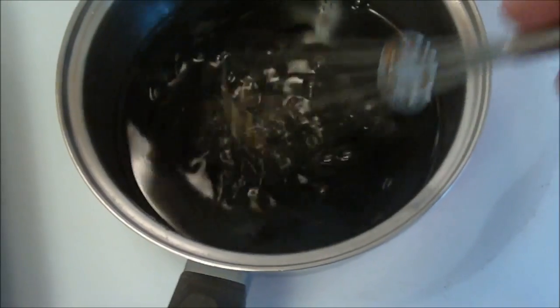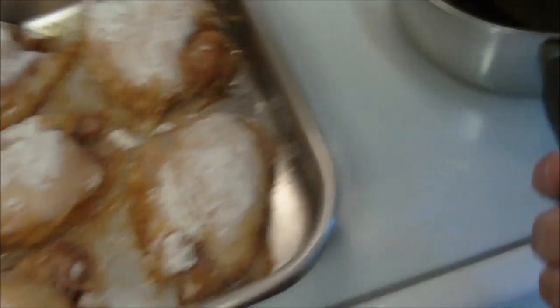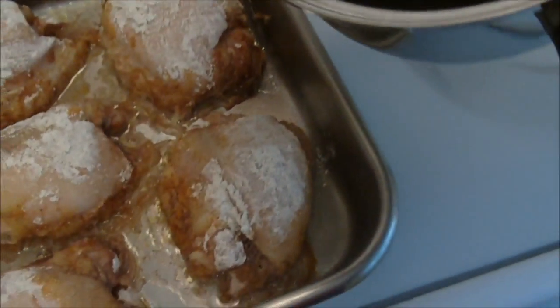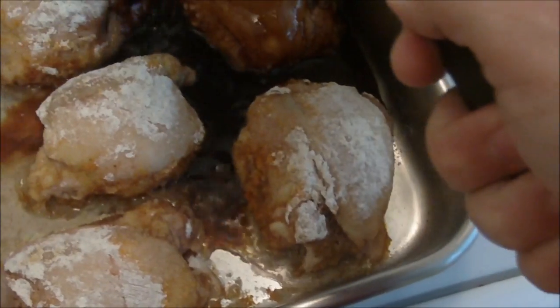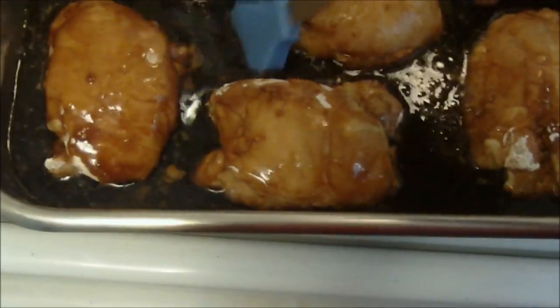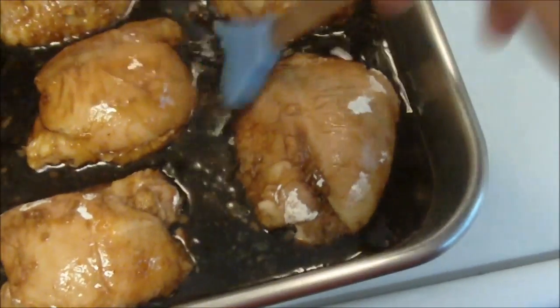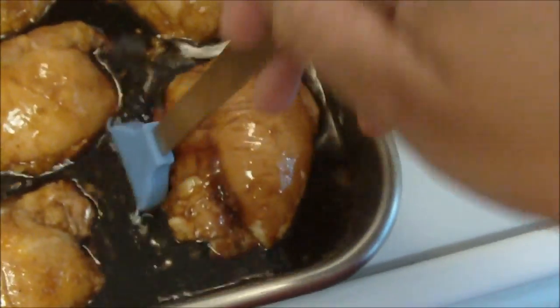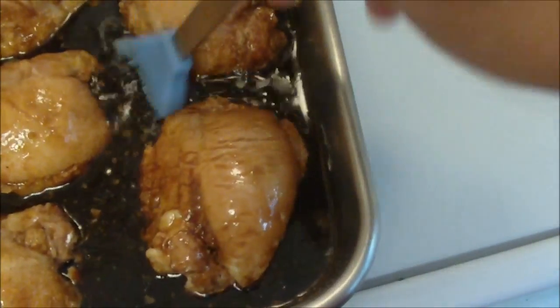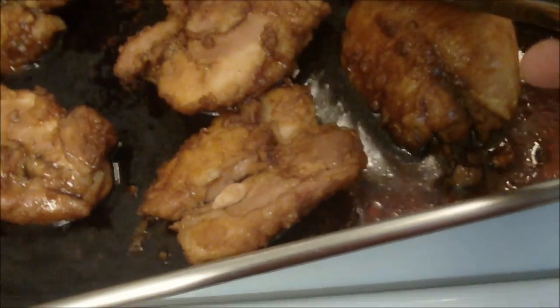We're going to mix this on low until the brown sugar dissolves. My chicken's been cooking for an hour and my brown sugar has melted. I'm going to pour this glaze over the chicken. As you can see, it's very thin right now but it'll thicken up as we go along. So we just want to pour it over each piece of chicken, and you can always use a pastry brush to cover up all the flour. I'm going to turn the oven down to 250 and it's going to cook for another two hours. It does take a long time to cook, but it comes out so tender.